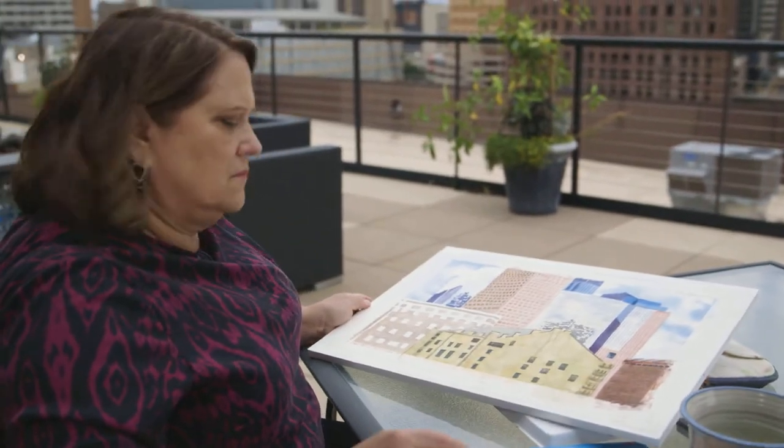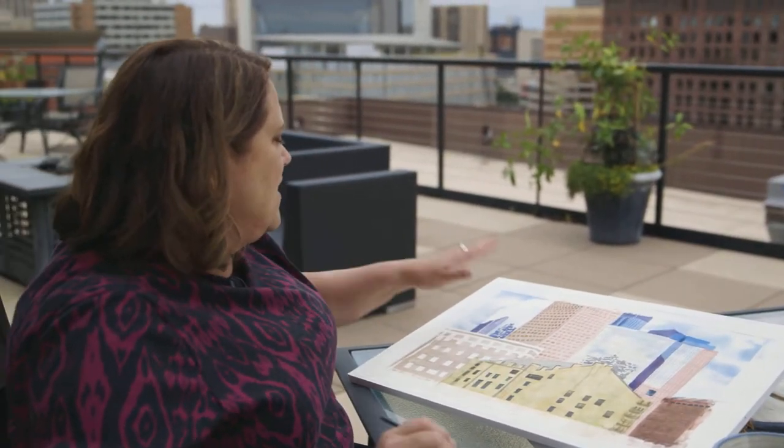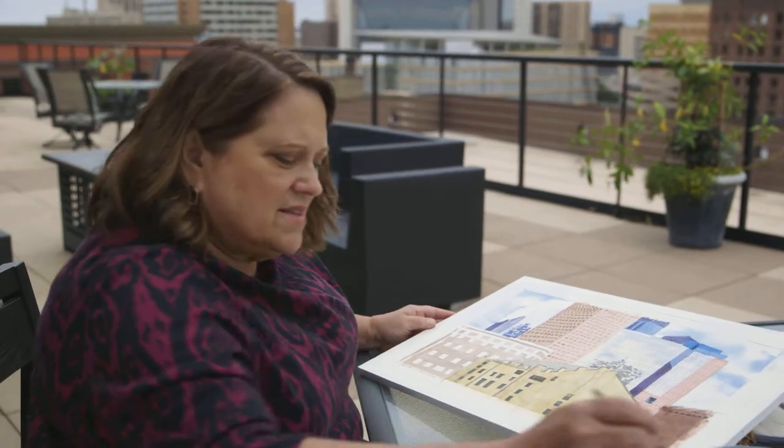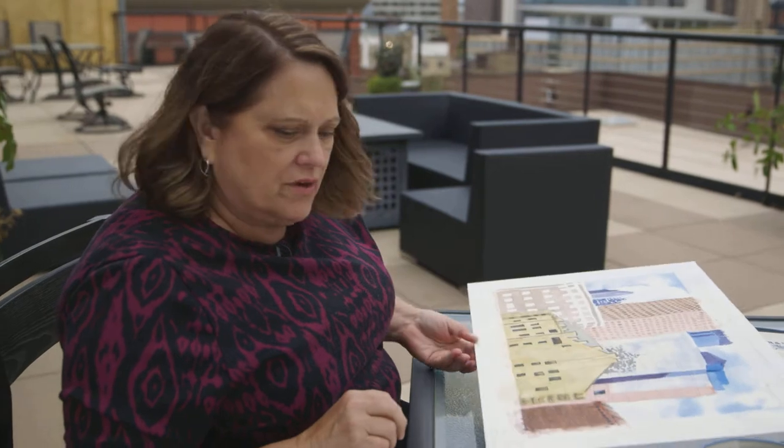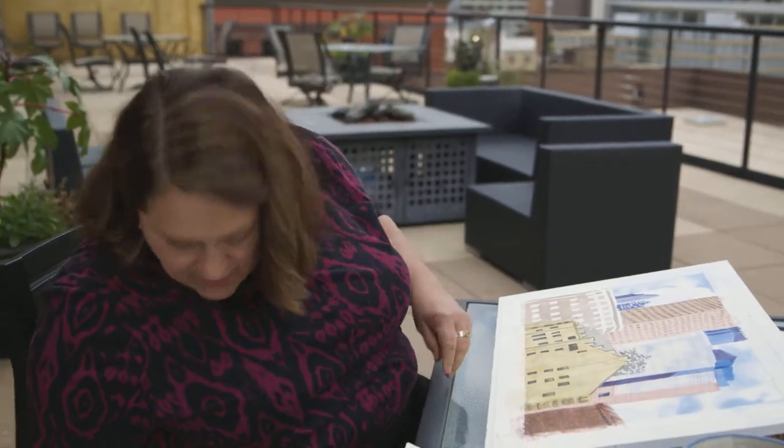Over here, this building — shockingly — has like this beautiful gold color in it. So we're going to try to wipe off my palette a little bit and see if we can get that pretty gold color.